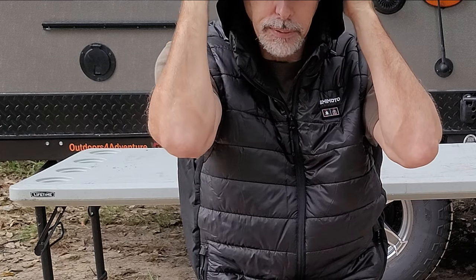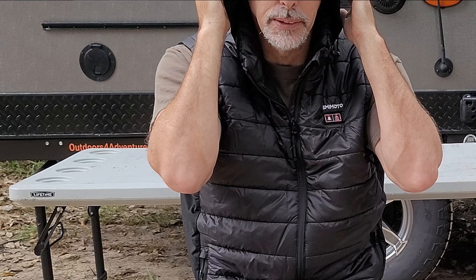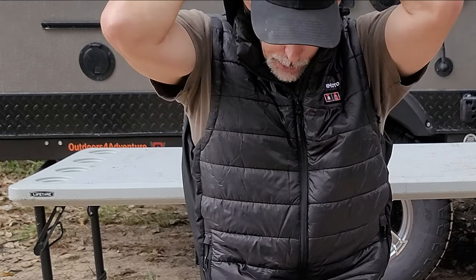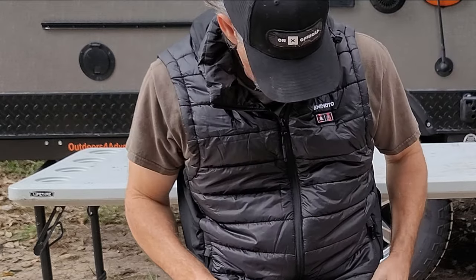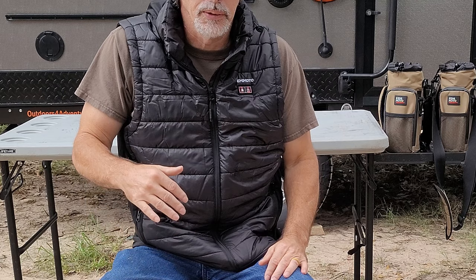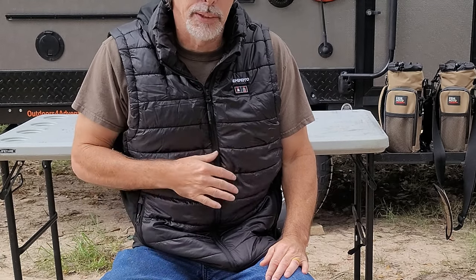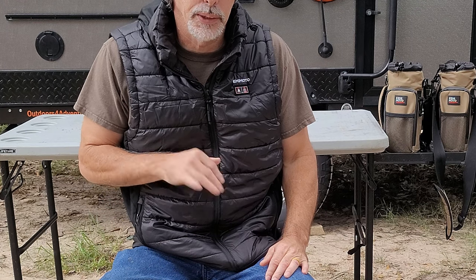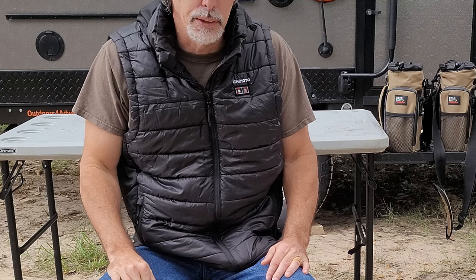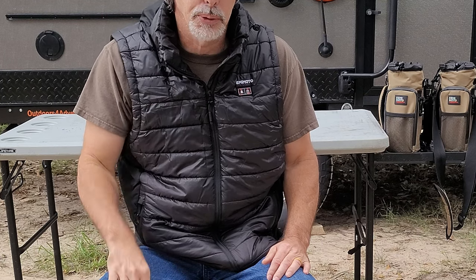I like that those little heat pads are right on your ears, because that's what gets cold when it's winter. This is your Kimimoto vest. I have some pictures of me wearing it. Great Christmas gift, but you need to get it before it gets cold so they can get some use out of it. Check out the Kimimoto vest — check out the links in the description. Thank you.